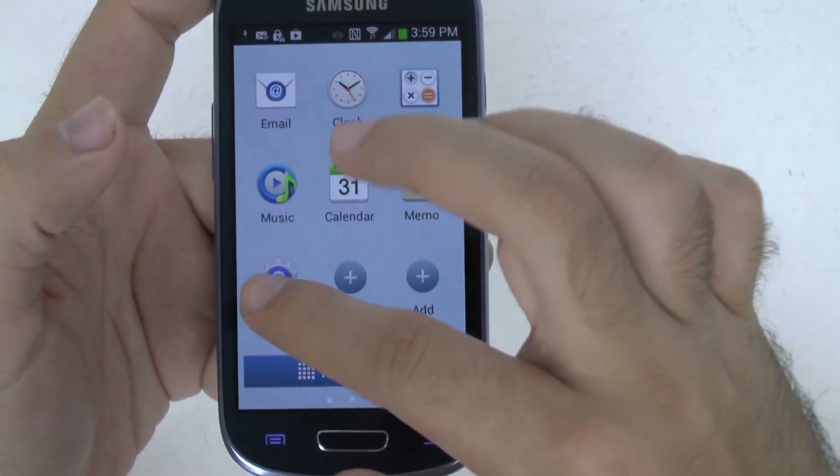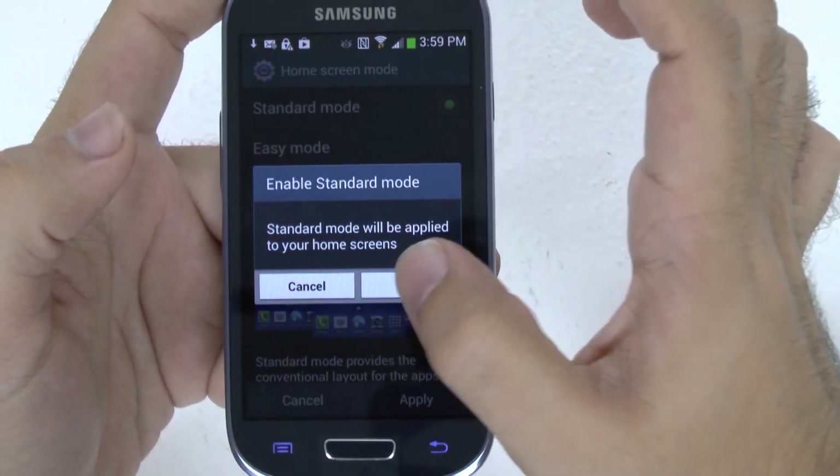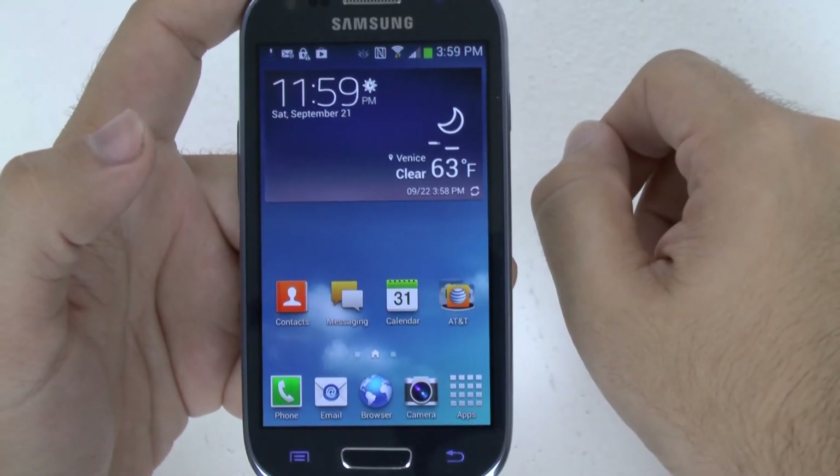If you have any other questions on how to use this device, please feel free to ask. This has been Ricky, the Android guy.